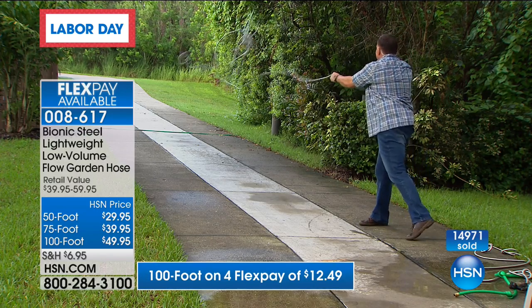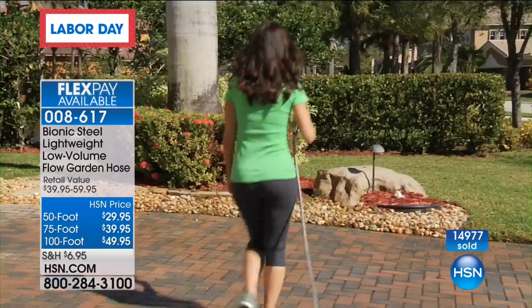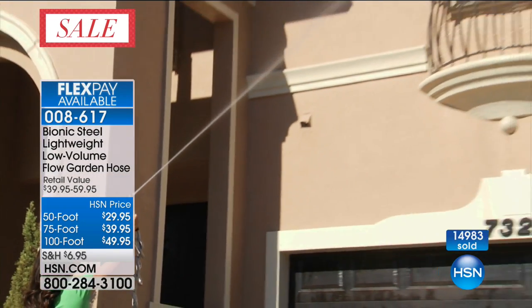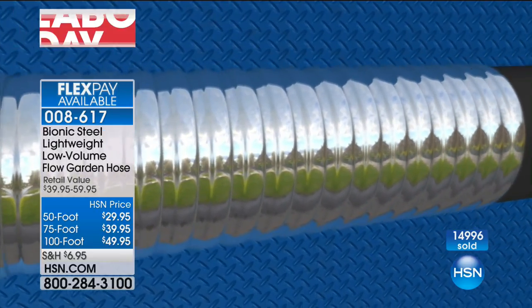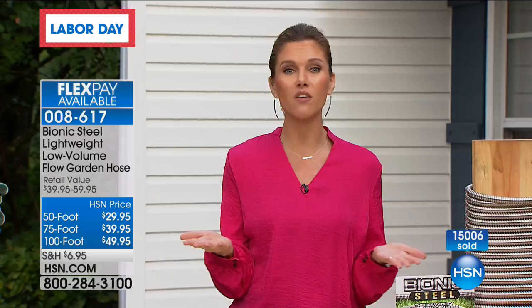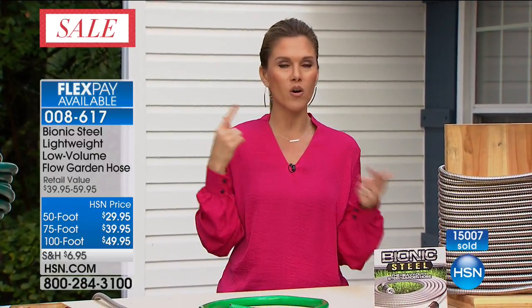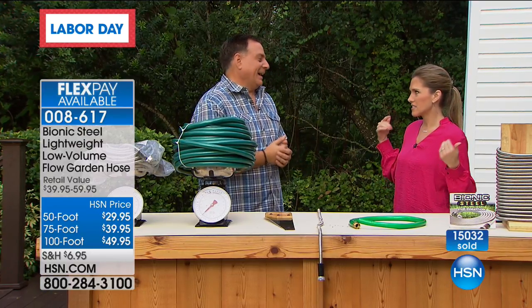This weekend, what's your to-do list? You're thinking about washing the cars, doing the lawn care. You wonder if your garden hose is going to work, if someone nicked it and there might be a cut, or if you got the kink out. Lugging it around is heavy and cumbersome. Today, with our Bionic Hose, you have your choice of sizes. The 100-foot is the most popular — over 15,000 of you have said yes to this. Labor Day weekend is a great opportunity to think about what household things you need to stock up on. How many garden hoses have you gone through just since springtime? This is going to be the last hose you potentially ever buy because of its durability.